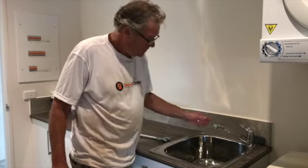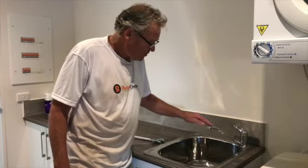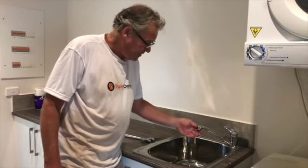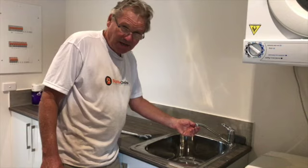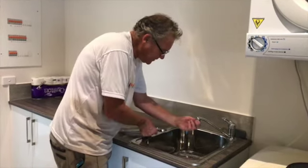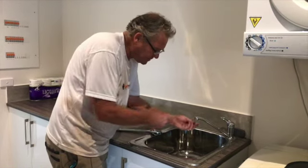Hi, welcome to Builder Online. Today I thought I'd show you sometimes the problem you have with a sink tap or a laundry tap. If they're running really slow and the water doesn't seem to be coming out, a simple thing to check is the little filter that's in the top.